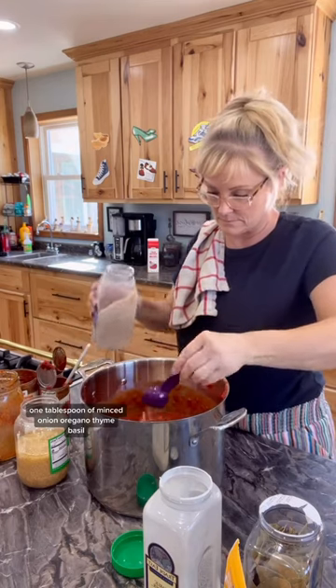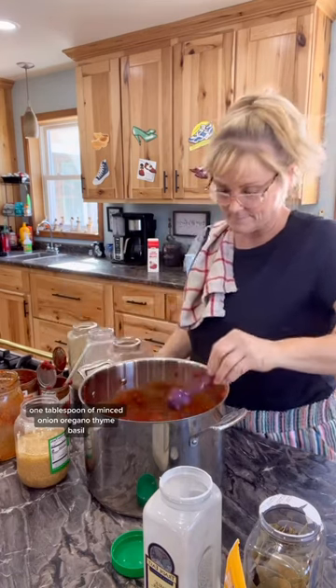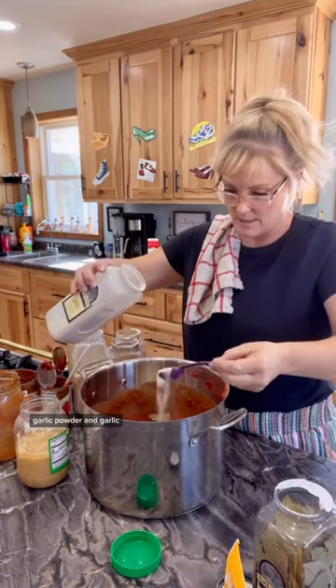Then one tablespoon of minced onion, oregano, thyme, basil, one bay leaf, one tablespoon of white pepper, garlic powder, and garlic.